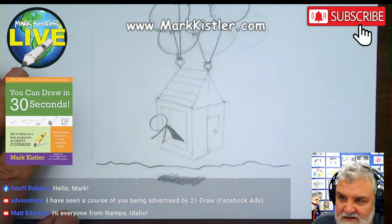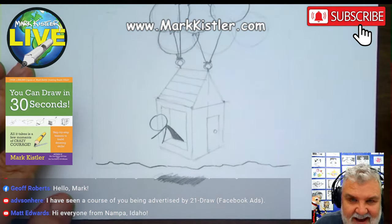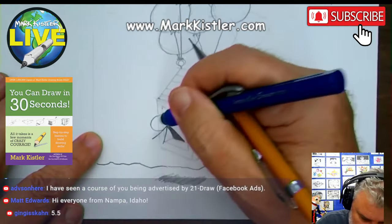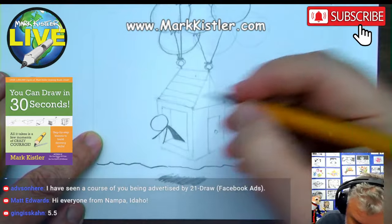Hope you're enjoying it. So good to see you, Matt and Jeff and Adva. I can even see the comments there on the big screen. Thank you, Mike Ingram, for making that work for us — that's so cool.